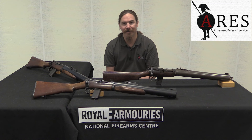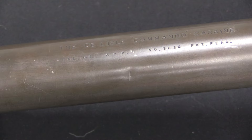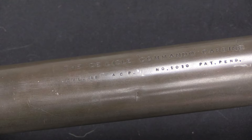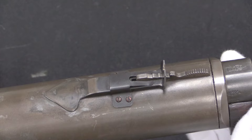One of the really cool markings on the prototype is that it's actually marked 'DeLisle Commando Carbine,' calibre .45 ACP. This is number 1010, so this is actually the 10th prototype — they started at 1001, and made 17 prototypes up to 1017. 'Patent pending,' naturally. This prototype has a sporting-style rear sight, which would change with the production guns, but it works fine for a proof of concept.